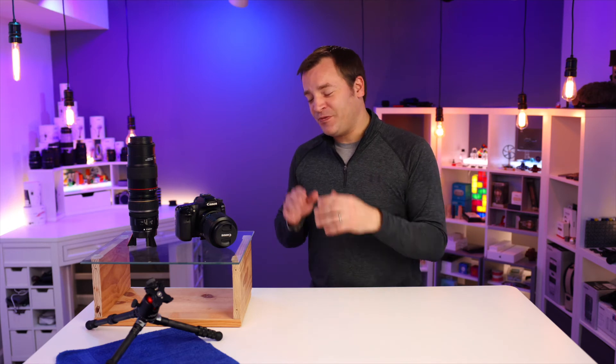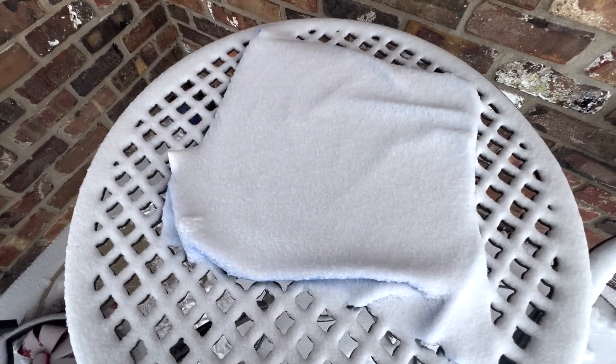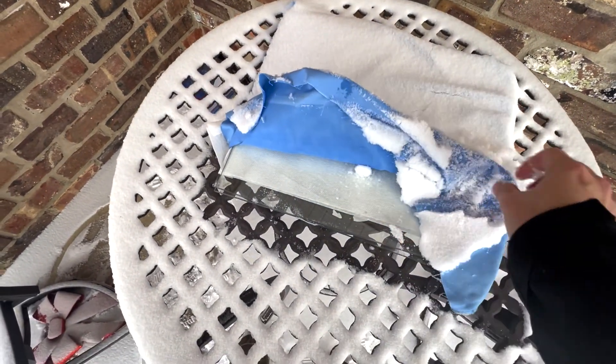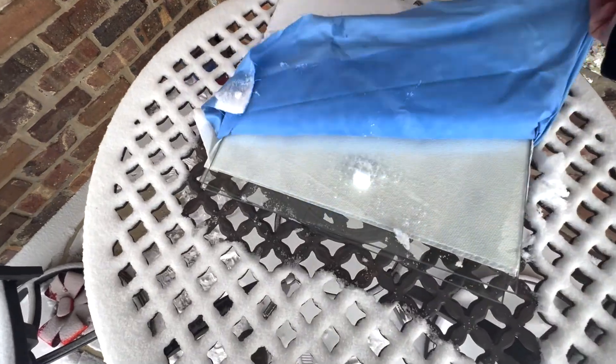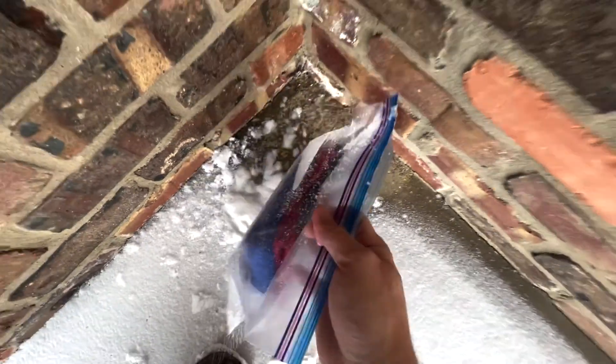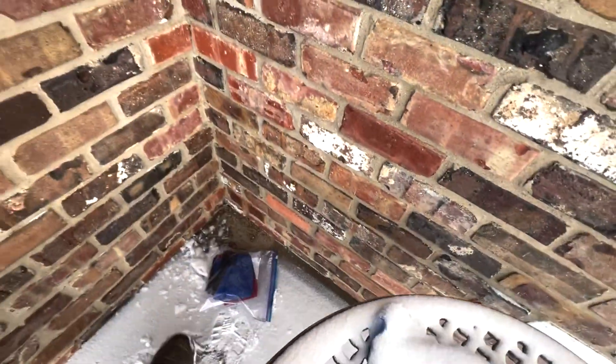Tip number four is to make sure to freeze your glass or your cloth. You could do this in your freezer, but you could just do it outside as well. Typically, a couple hours before it starts to snow, I'll put them outside, cover them up so they're not collecting a bunch of snow on top of them, and then they're ready to go to catch the snowflakes, so the snow doesn't melt as soon as they land on it.